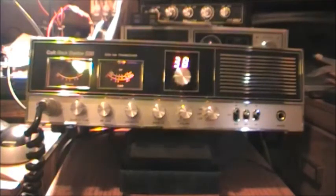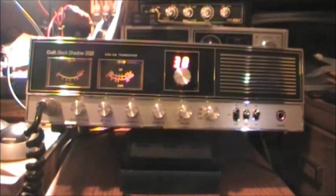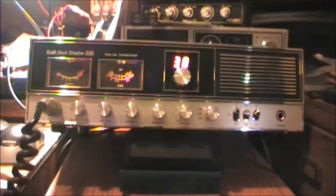I haven't spoken to a lot of people on it, but I did talk to Pennsylvania a day or so ago and got a good report on the transmit — and that was with the stock mic and just stock power. The radio is all stock; it hasn't been touched. It's just like it came out of the shop and it's in very, very good condition, though it was clearly used.